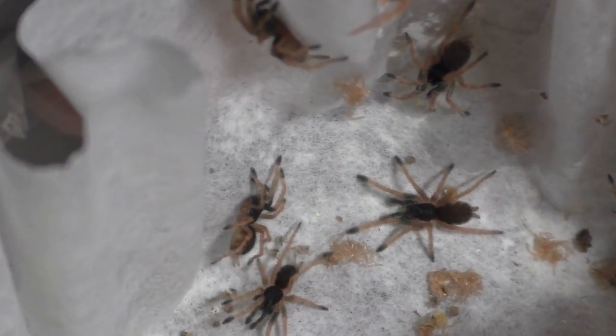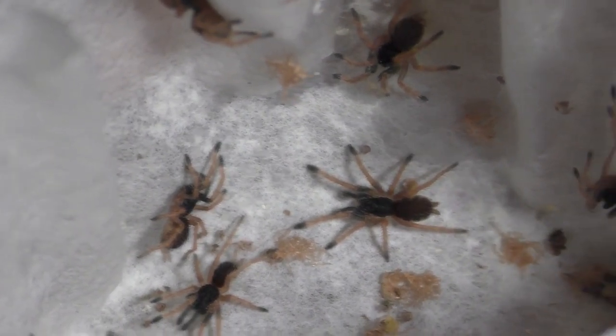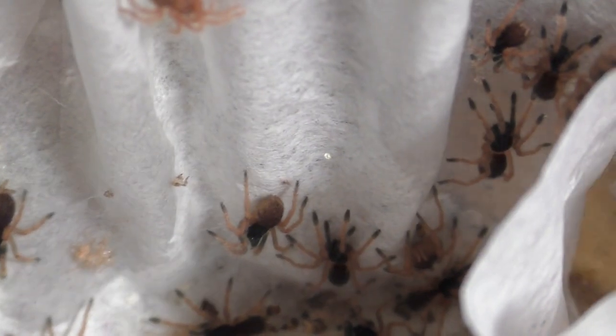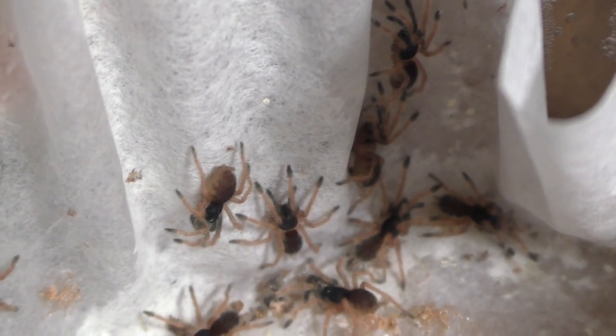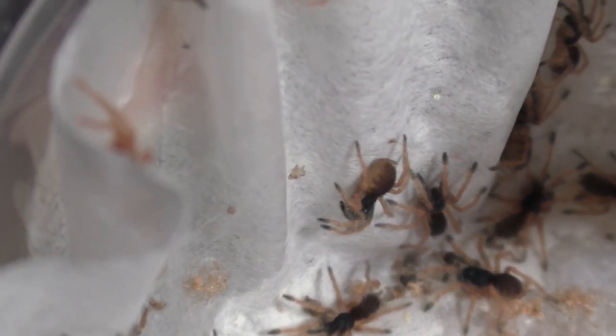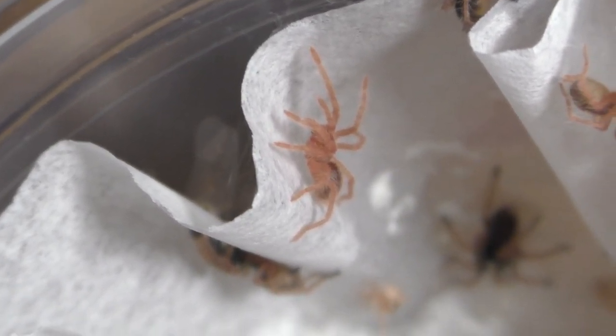Today we're focusing on rehousing these little guys. This species is the Neo Holotheli Ensei, and at last it is time to rehouse these. For those who are new or have missed out, I have recorded the reading, the exact opening, and now the separation of this species. I'll leave a card in the top right, so go check it out if you haven't seen those already. Let us get straight into it.